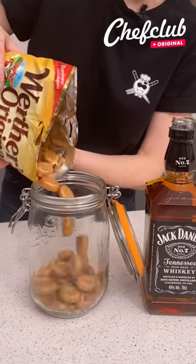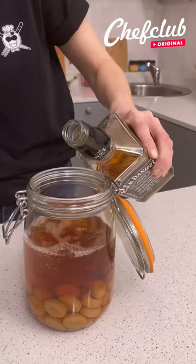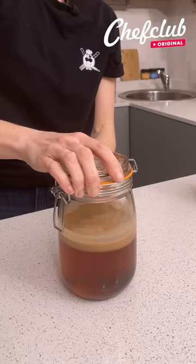I have some Werther's Hard Caramel. Now we're going to top that off with some Jack Daniels. We're going to give that a good shake. Ideally, you want to leave this for one week. We have some already prepared — you just have to swirl it around.